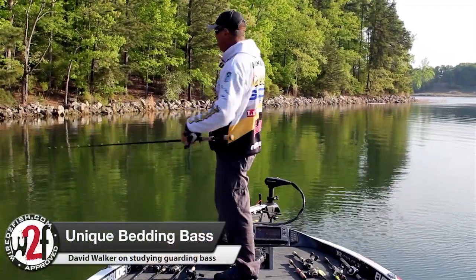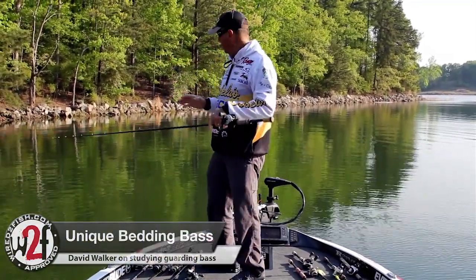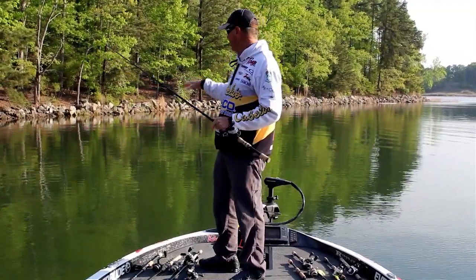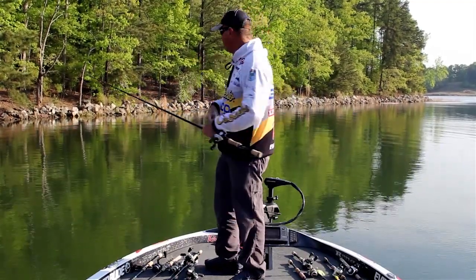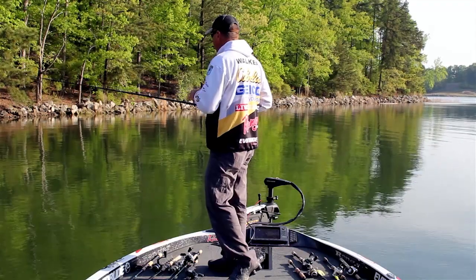I kept traveling down that bank and sure enough I found this guy. He made it easy for us — he made a nice big light circle that really stood out. I eased over to it and you can see the fish there as well.